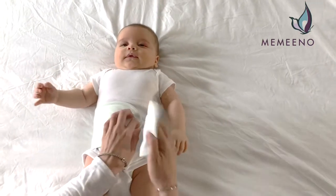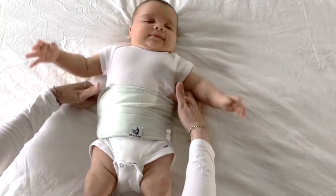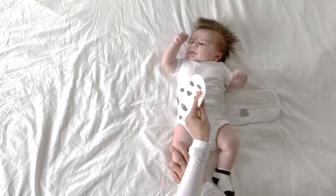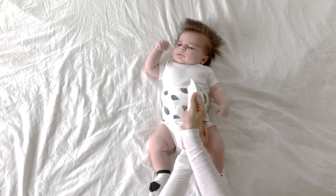Wrap the band around the baby's waist and be sure that the touch fastener is snug but not too tight. Allow one or two fingers of space to fit underneath so as not to restrict breathing or moving. And if it's under a onesie, even better, because it will warm up faster and stay better in place.